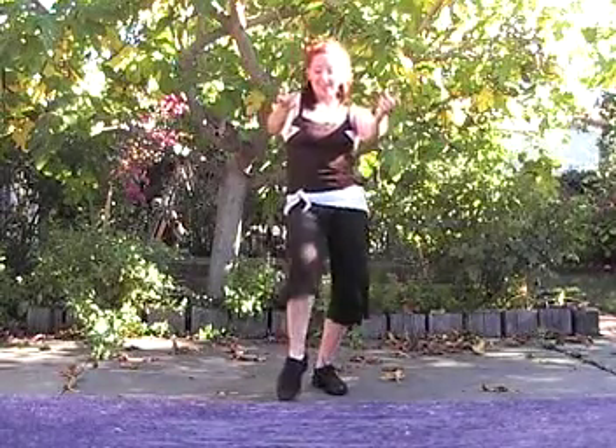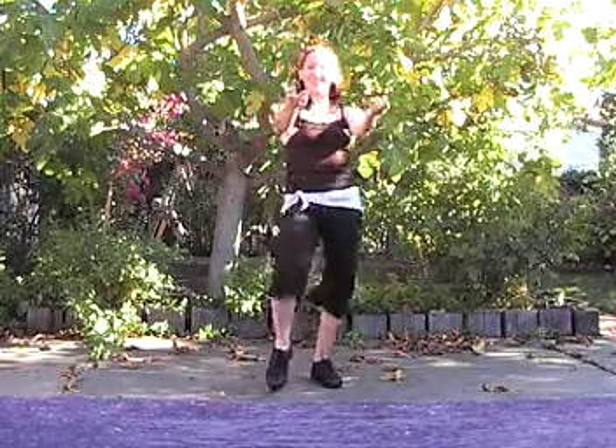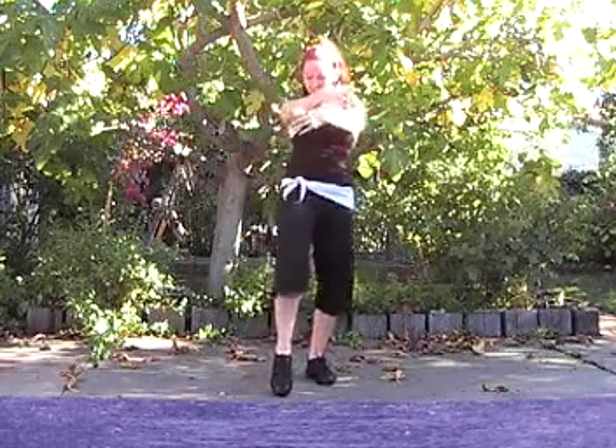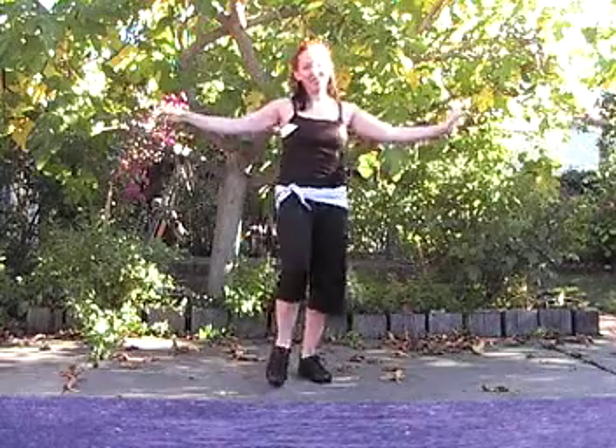Then we have our tap step. Tap the left foot forward, tap the right foot forward. Each time you tap, that hip will bounce up, so we'll have a lot of hip wiggle in this step. As we're doing this, we can also move our arms side to side. Arms up. Arms circle.